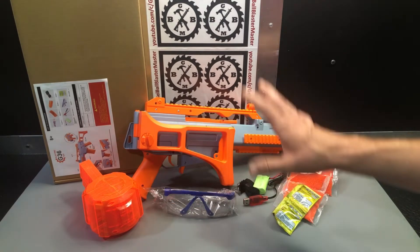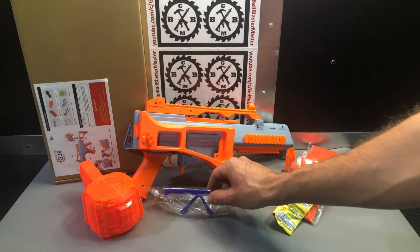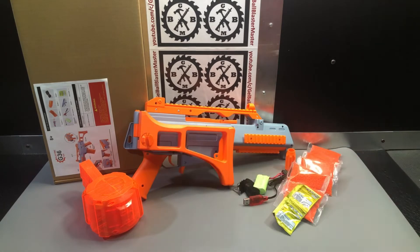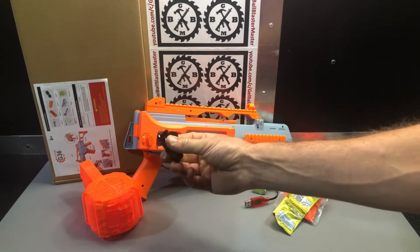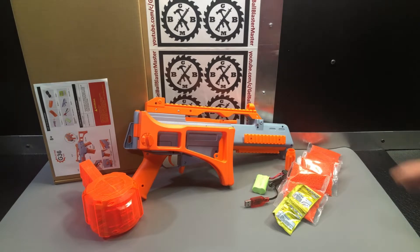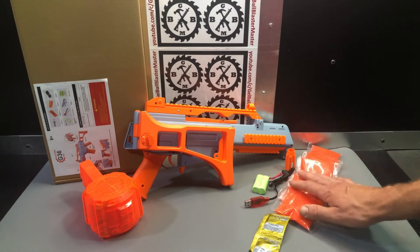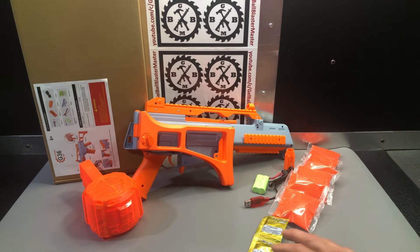Everything you see on the screen comes inside the box. They give you some safety glasses, which we expect now — everyone should be wearing some sort of eye protection. They give you a little sling; you've got a couple spots you can hook it to on this blaster. And 61,000 gel beads — that's a great amount — 10,000 per pack plus an extra thousand.